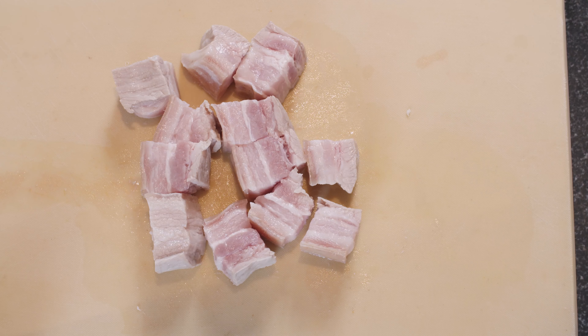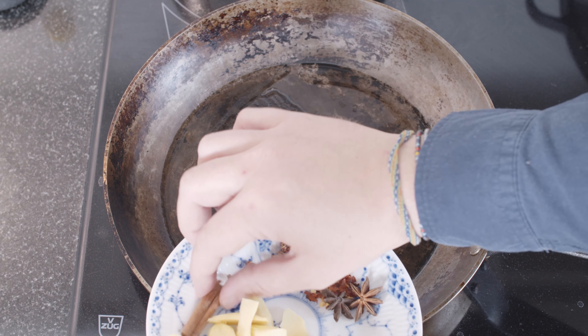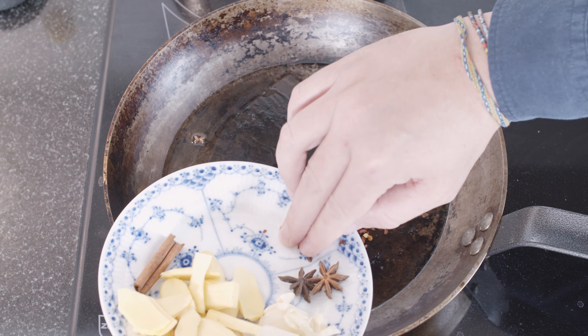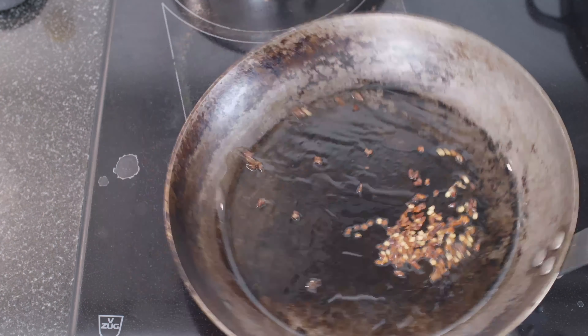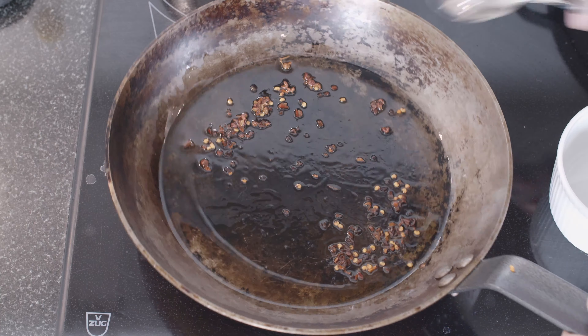Now we're ready to start working on the flavor of the dish. We've heated up some neutral oil, and into this oil goes the Szechuan pepper and the chilies. You just want to toast this a bit — you don't want to burn it. Now that's enough, so we'll scrape it all out.